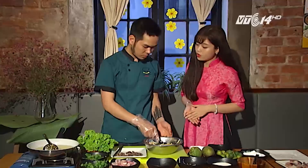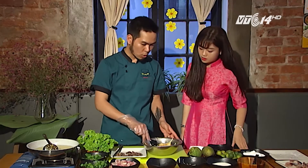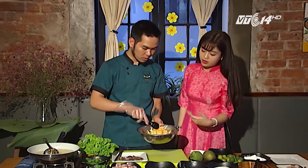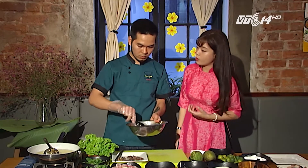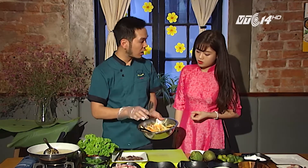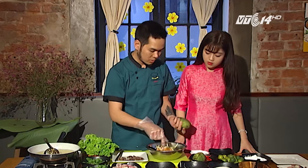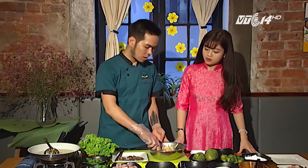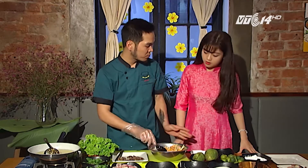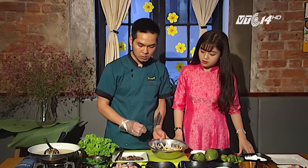Làm thế nào để xoài và cà rốt được giòn? Để đảm bảo độ giòn và sốt vẫn ngấm vào xoài thì chúng ta chỉ gọt vỏ thôi, không ngâm vào nước. Thường thì làm gỏi người ta thường ngâm nguyên liệu với đá, nhưng ngâm đá thì sẽ giòn hơn nhưng lại không được ngấm sốt. Vì vậy chúng ta cứ để nguyên quả xoài, gọt vỏ, rửa sạch rồi cắt ra từng sợi và không ngâm vào nước. Cách trộn cũng quan trọng: chúng ta trộn để đều thôi chứ không bóp, thì nguyên liệu sẽ giòn hơn và thấm đều hơn.